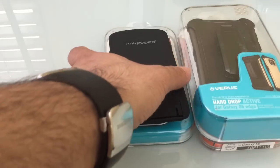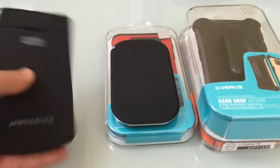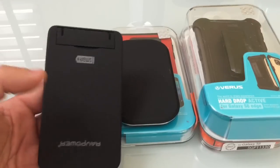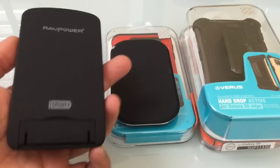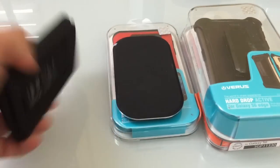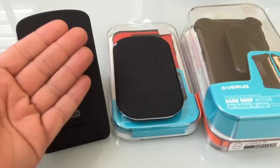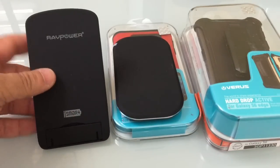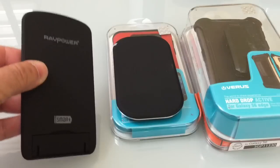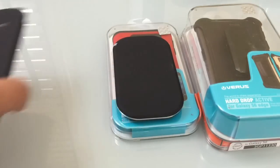The S6 features wireless charging, and here are two really nifty wireless chargers. This one from RavPower — as seen in the review video — doubles as both a flat charger and a stand, so you can prop it up and place your phone on it for charging. This makes it a great option for use in your office, at school, or wherever, because it's actually foldable.